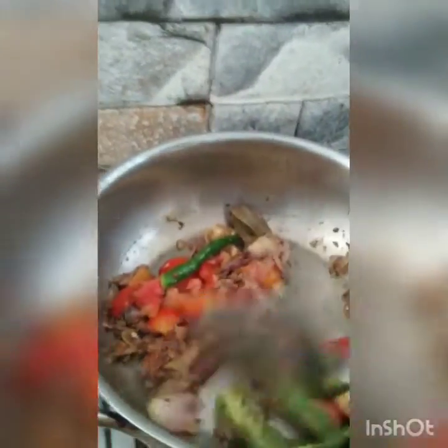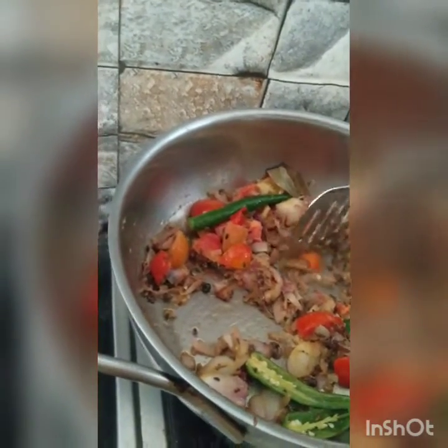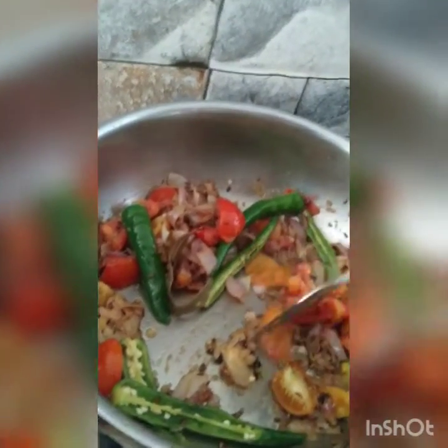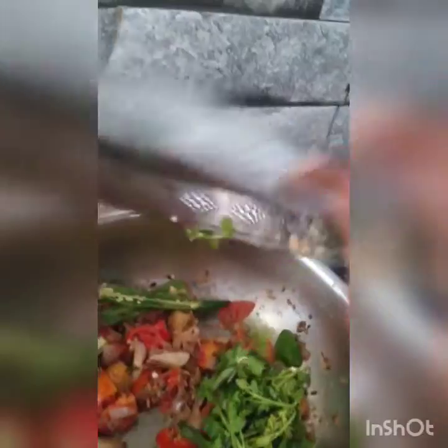We're getting a little piece of sauce. We will give it a little bit of fire so it will brown and dry. Add a little fire.